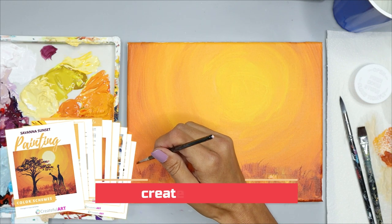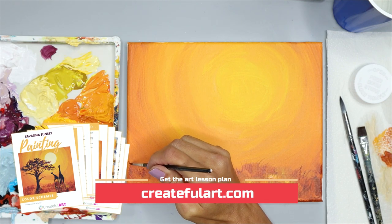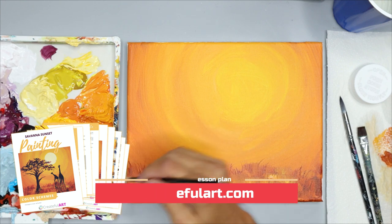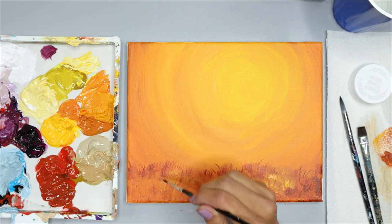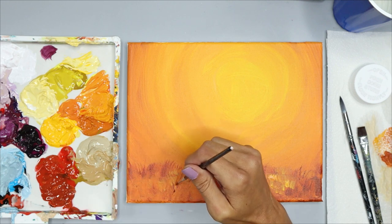In the lesson plan we learn about analogous color schemes — that's the color scheme we are using in this painting. If you'd like to learn more about it, go ahead and grab the lesson plan. Art tutorials like this one help you practice what you learn in the art lesson and learn how it pertains to art.